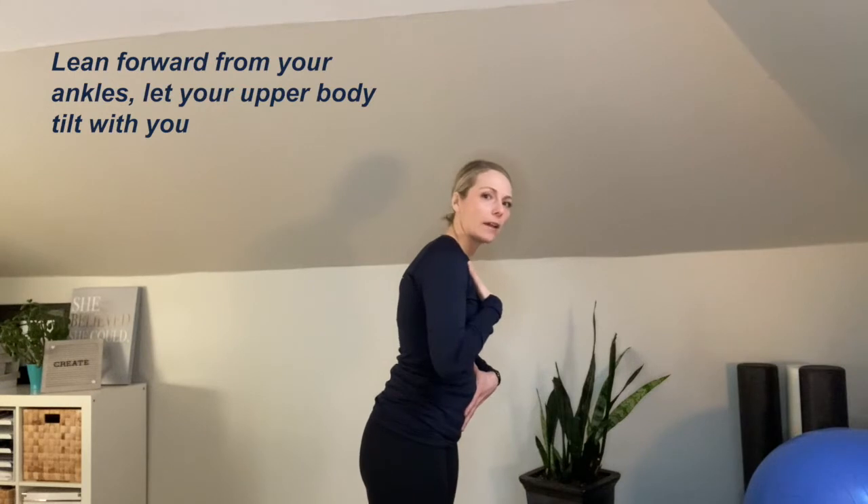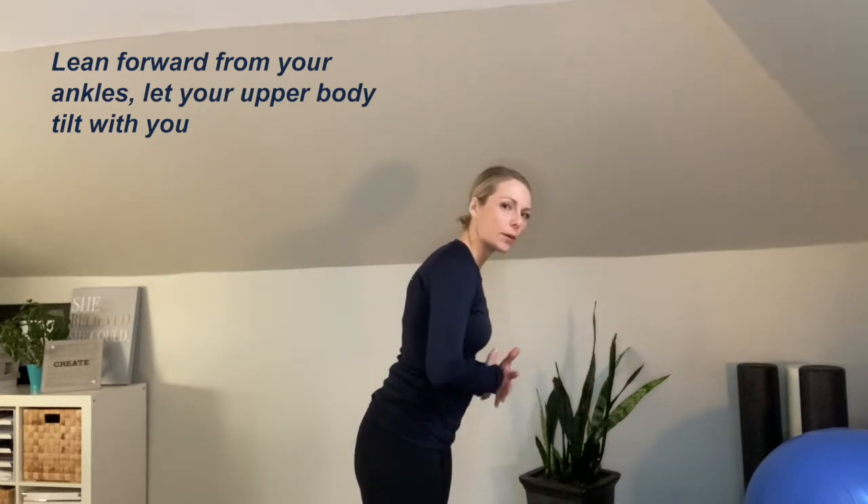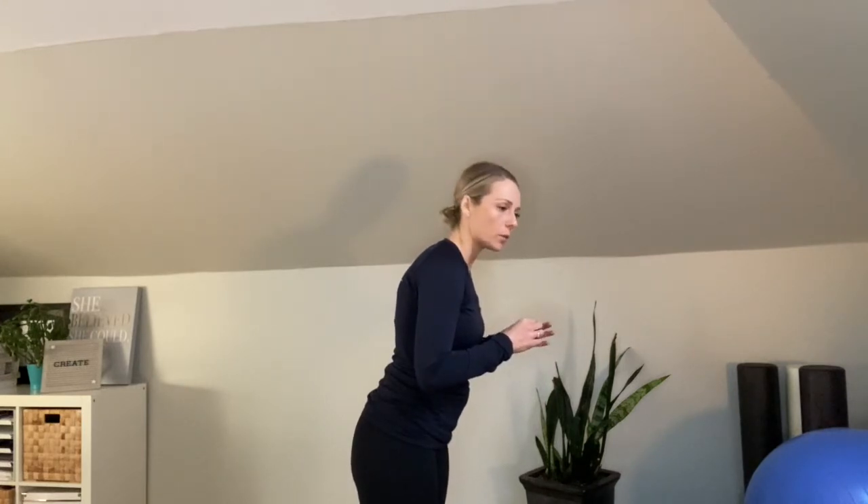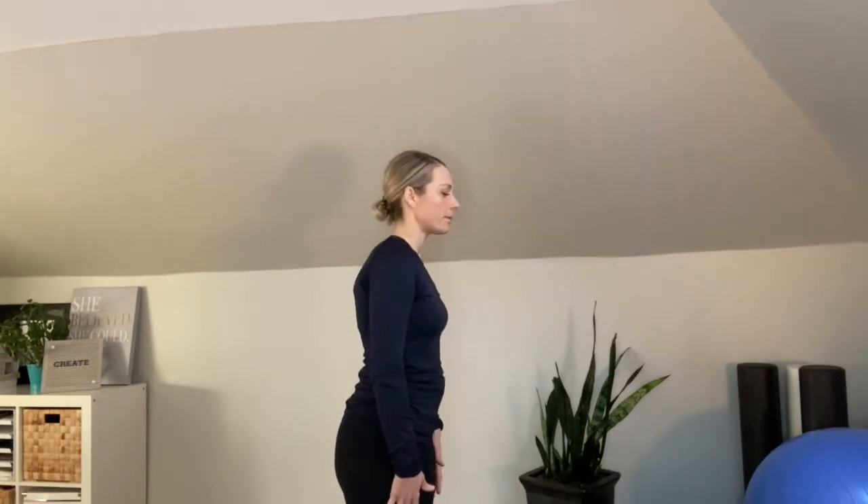If you're really not feeling it, you can do a bit of a ski jump. Just lean forward from your ankles, let your upper body tilt with you, and try your breath there. If it feels easier, do a few breaths and then just shift back from your ankles and see if you can find that position. You may feel like you're leaning forward — that's okay. This is just the starting point to learn how to connect to these muscles.